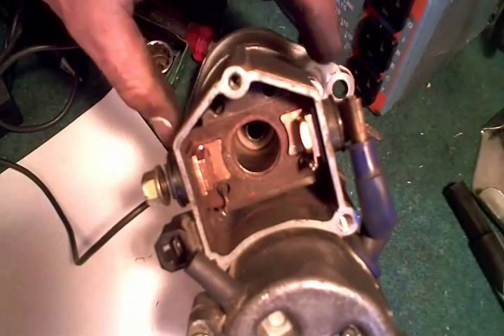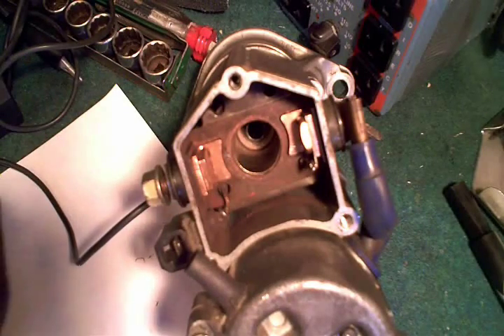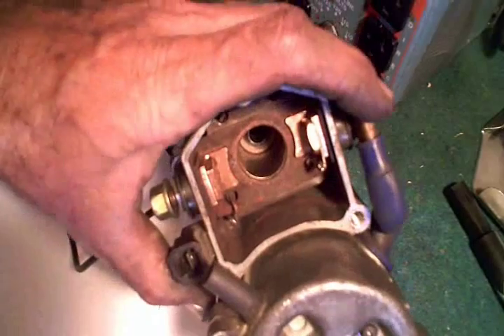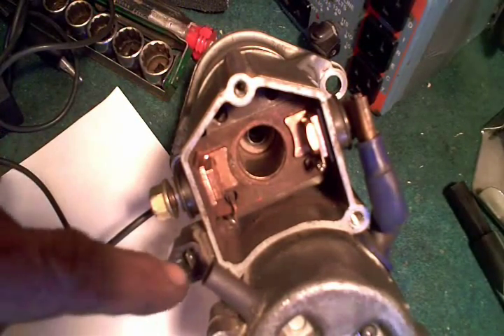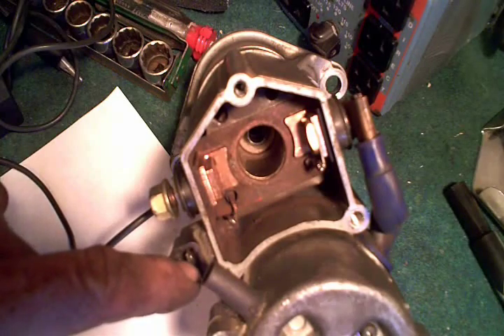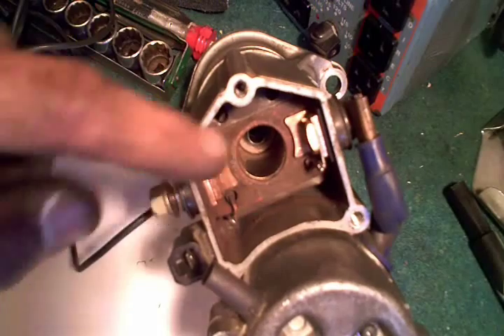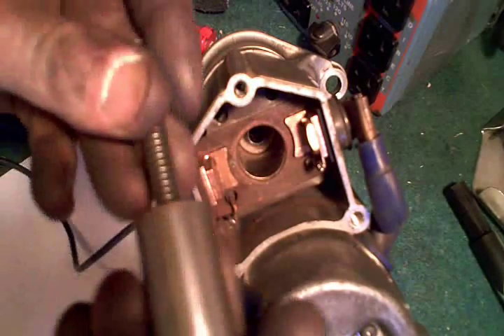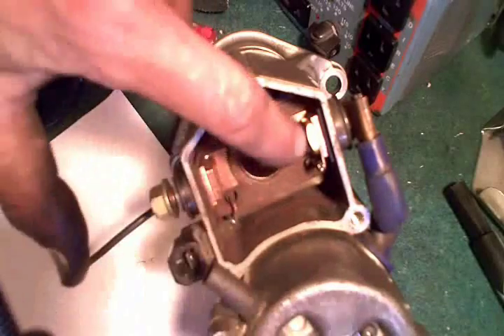The reason we have the solenoid is that if you tried to pass the same amount of current required to start the motor through your ignition switch, you'd burn it up. So your ignition switch switches a much smaller current to the input terminal on the solenoid, and that allows the hot side of your battery to be transferred when this copper ring makes contact with the two copper tabs.